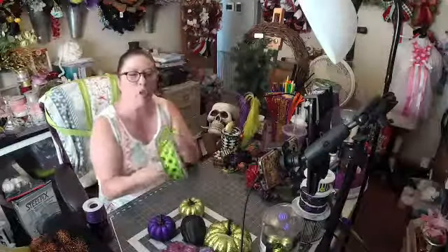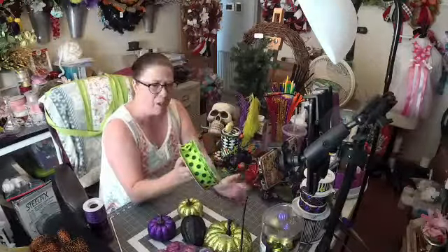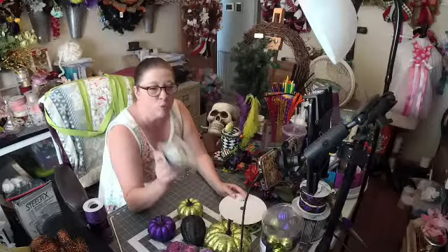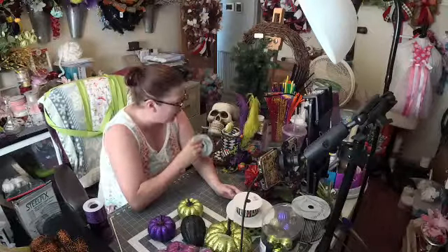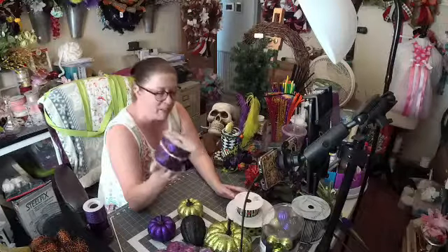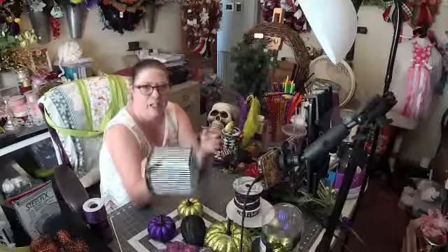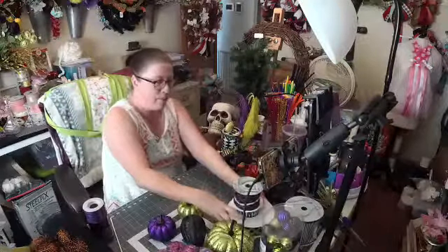I'm going to be using some ribbon to make the bow to go underneath his chin. This is a one-and-a-half inch green polka dot — I got this at Craft Outlet, it's a 50-yard roll. I'm also going to use some black striped with Halloween glitter polka dots — I bought like four rolls of these from Craft Outlet in the one-and-a-half and two-and-a-half inch because they're always out of it. This is my favorite Halloween ribbon.